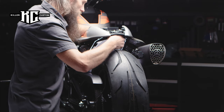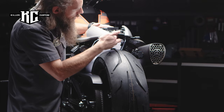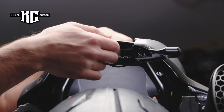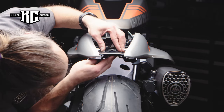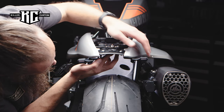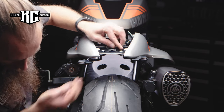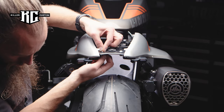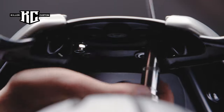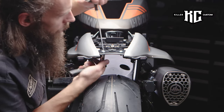Put the cable as shown. Attach the Killer Custom Tail Light Bracket using the included M6x16 bolts, washers, and nuts. Adjust the position of the bracket and tighten the screws.